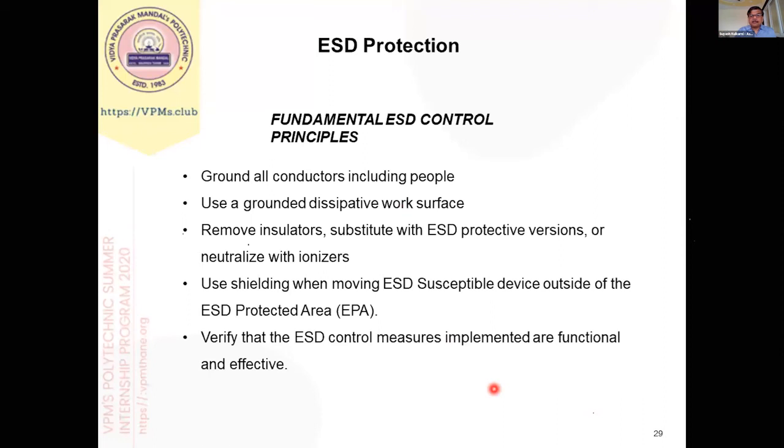There is also shielding. When you move material from an ESD-controlled area to outside the ESD-controlled area, you should use shielding bags. A shielding bag is a conducting or anti-static bag that does not allow external static charge to reach the electronic component. Whenever we move our material from a static-controlled area, it should be properly placed in shielding bags.